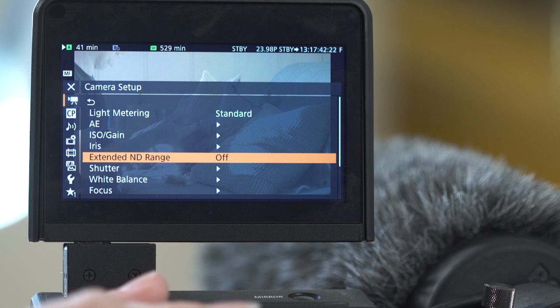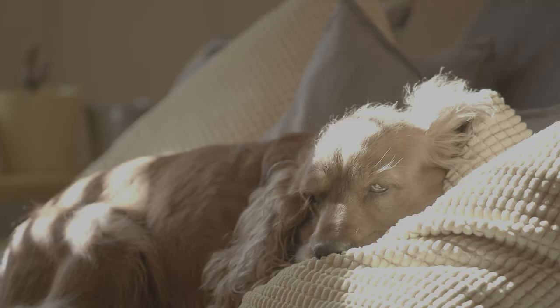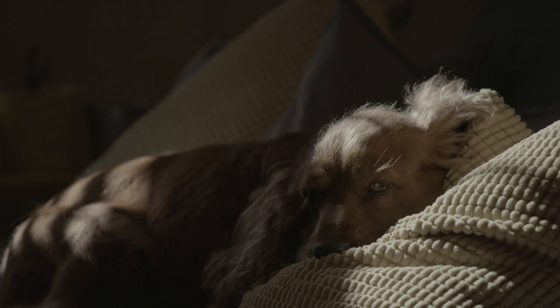Ten stops of ND is amazing — I keep putting ND filters on in photography for long exposures or videos with too much light, and here it's in the camera. That is without a doubt one of the greatest features of this camera. I like to shoot between f/4 and f/2. The point of depth of field is to tell the audience what's important in the scene. Having built-in ND filters, you can just rapidly go up to whatever you need. You can be shooting almost directly at the sun and you're good to go.